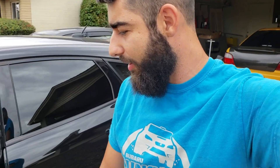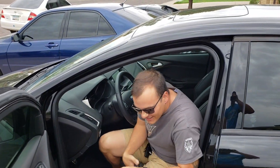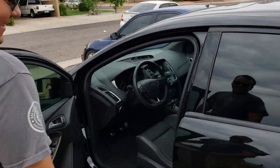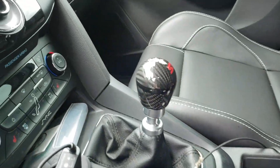All right, go ahead and shut her off, let her cool down — let's take this bad beast apart. It's a 2017, right? Say what's up to YouTube. Oh, is that factory? All that carbon? Dang, I didn't know that.